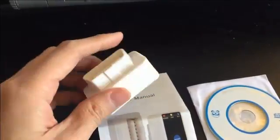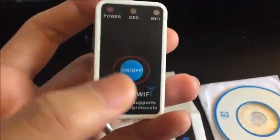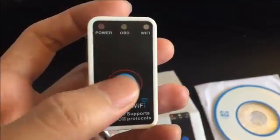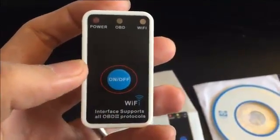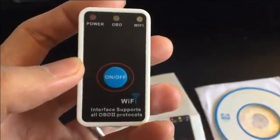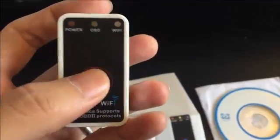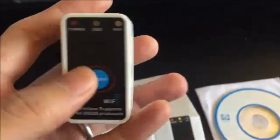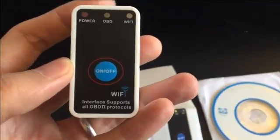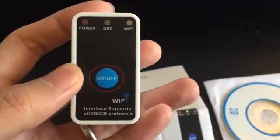One more thing is it has an on/off switch, which allows you to switch it off when you're not using it. Pretty much most other scanners drain the battery and don't have an off switch. So with this you can just press the off button and your battery will last longer.